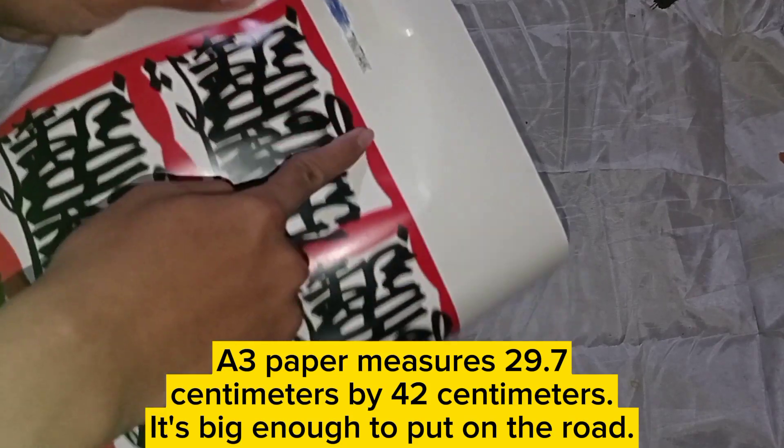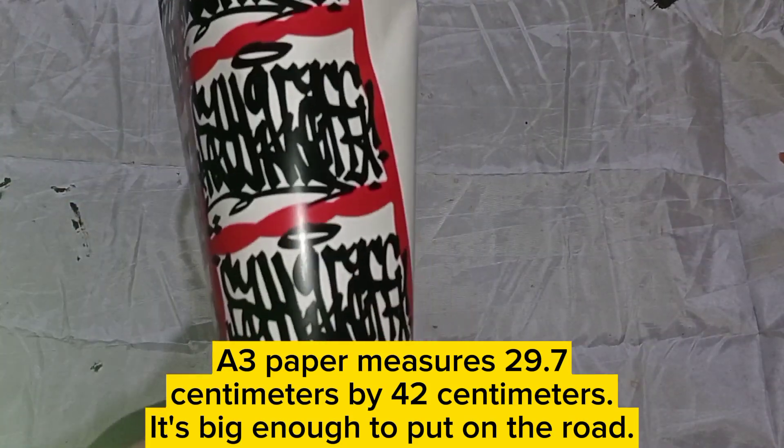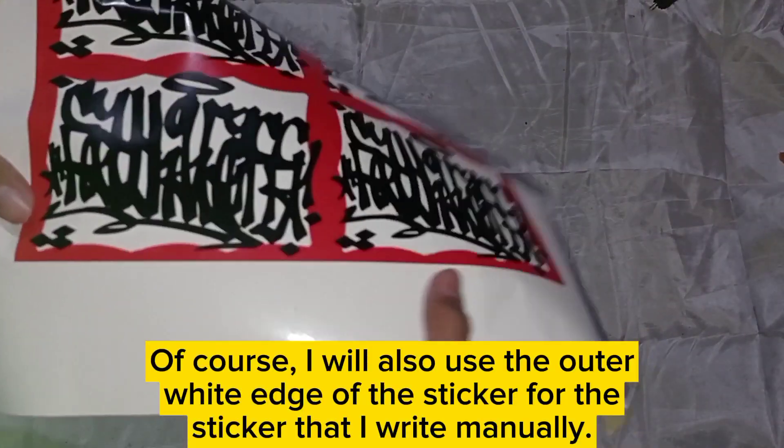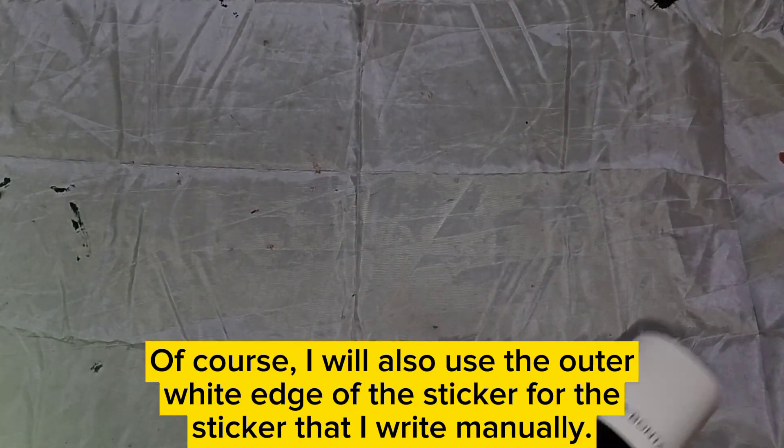An A3 paper measures 29.7 centimeters by 42 centimeters — it's big enough to put on the road. I will also use the outer white edge of the sticker for stickers that I write manually.